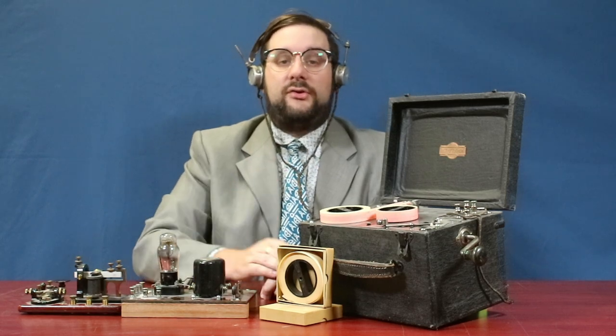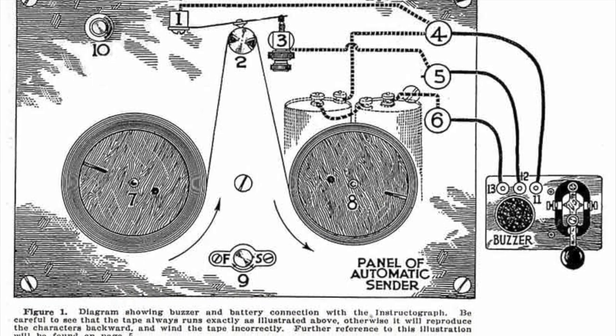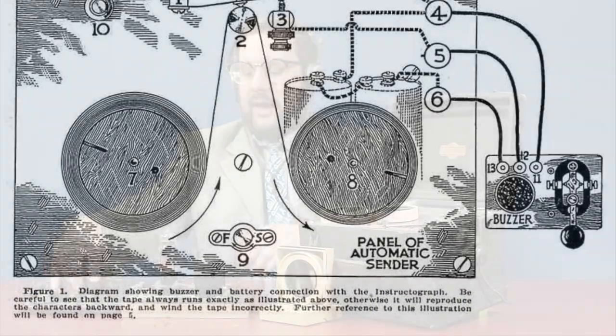There are a number of different ways of wiring this up to produce an audible signal. The first way is to place batteries inside the case, which is mostly hollow, and wire this up to a railroad-type sounder just like this.